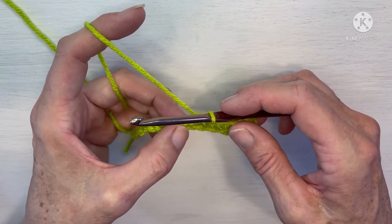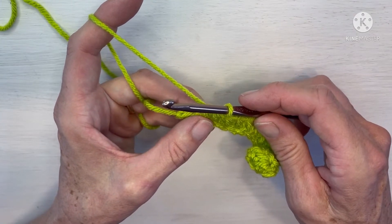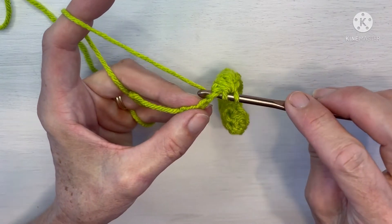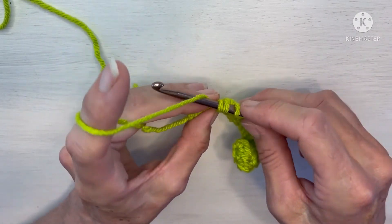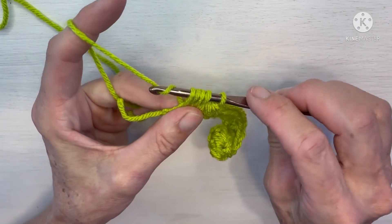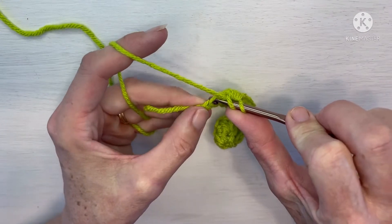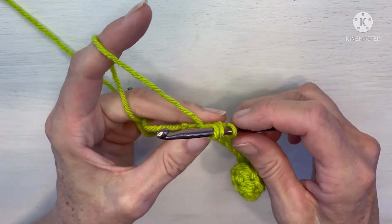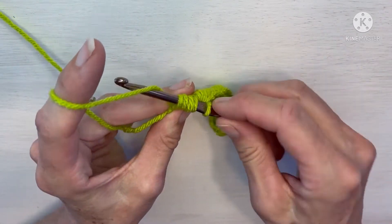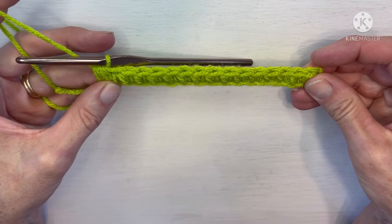We're going to continue that across the row — I will meet you at the end of the row. I am now at the end of the row, having just finished one half double crochet cluster. I've got two chains left. Yarn over, insert into that same one you just finished — three loops on your hook. Yarn over, insert into the next chain, yarn over, pull up a loop — five on your hook. Yarn over, pull through all five. One last time: yarn over, insert into the same stitch you just finished, pull up a loop, yarn over, insert into that last chain, pull up a loop — five loops on your hook. Yarn over and pull through all five loops. That is the end of our first row of half double crochet clusters.